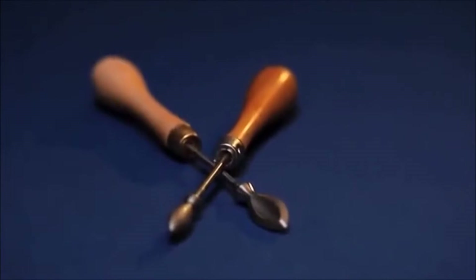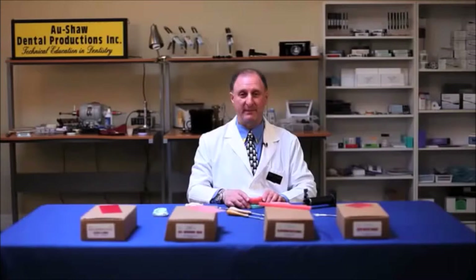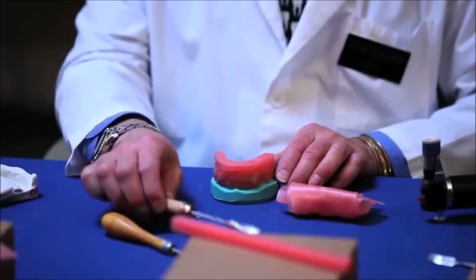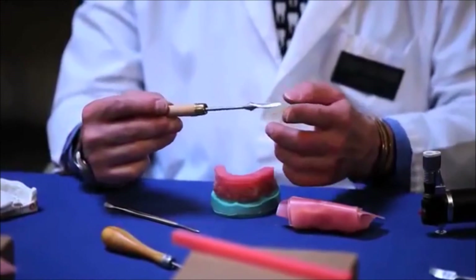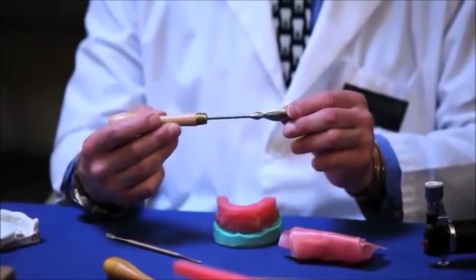I'd like to introduce you to the wax ions by Yates Motloid. We have available a set of wax ions, or else you can purchase either the large or the small. These wax ions are actually made from cobalt and they feature both a concave surface as well as a convex surface.